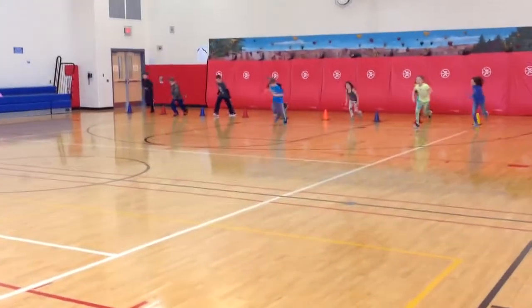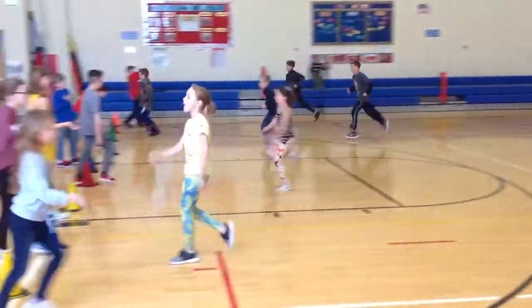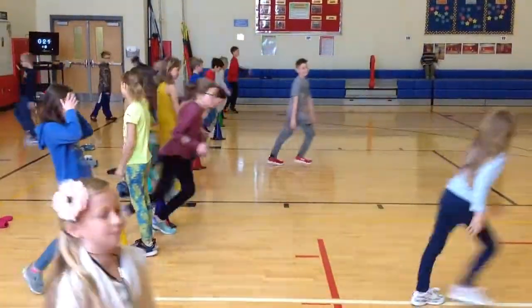We're doing a 20-meter pacer with a partner today — two laps resting, two laps running. One, two.